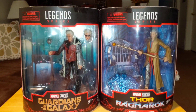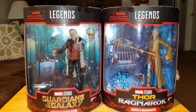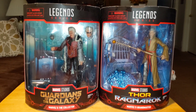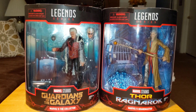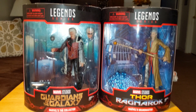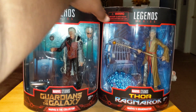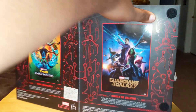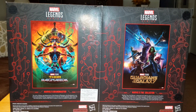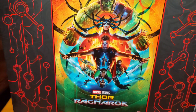So this is the 2-pack, how it looks in the front. I'm so happy I have it. This is the back of the package — it shows off each of the movie posters from Thor Ragnarok and Guardians of the Galaxy. This is the main poster for this one.